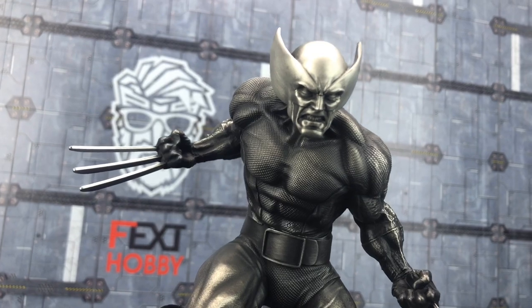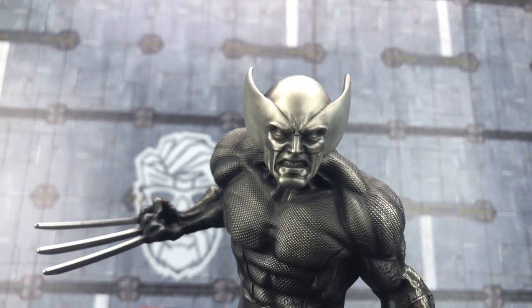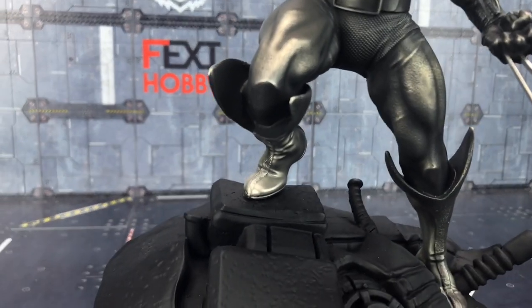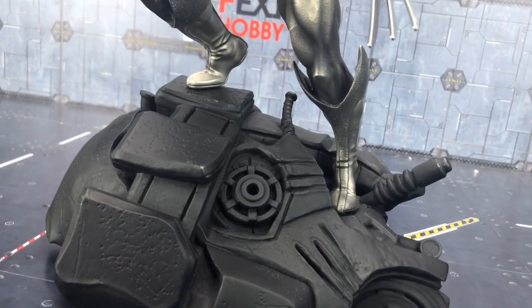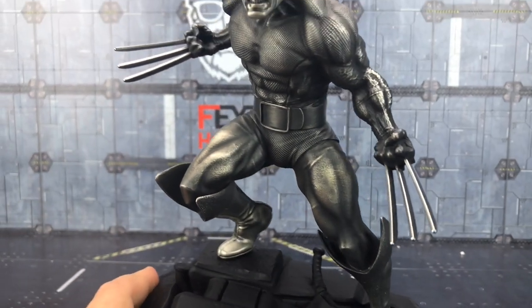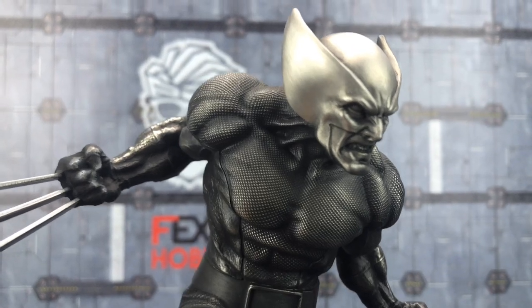Just loving the detail on that. I mean, look at the face — that is crazy. The base has really high levels of detailing. The adamantium claws — they've done an outstanding job. Genuinely blown away by this piece.